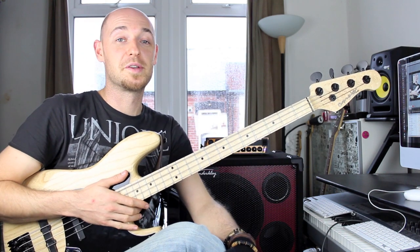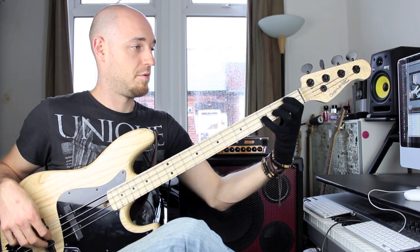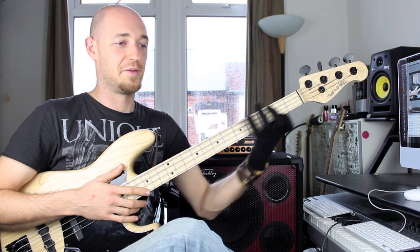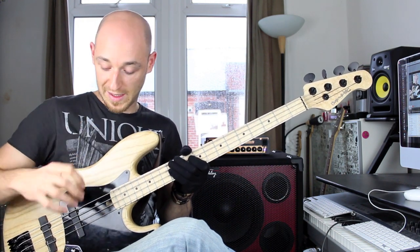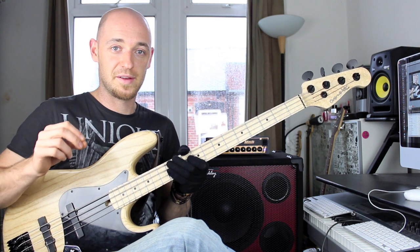So that was just one note per string. Now we're going to do two notes per string. I should say this as well — this hand should be automatic, it's really easy, just octaves moving up. This hand — the plucking hand — is what you should really be looking at.